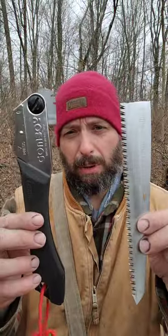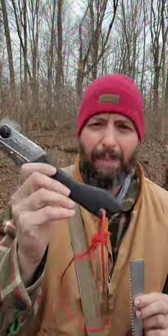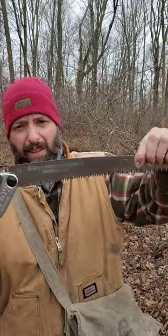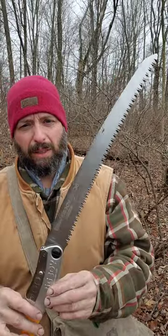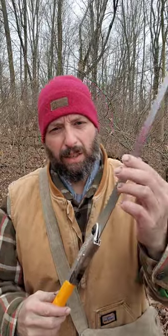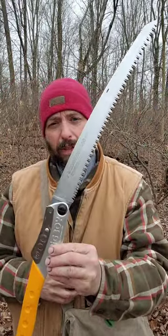In a previous video I showed you my broken silky, and this was user error. I have not given up completely on silkies — I still prefer their larger saws. Silky makes a lot of great larger saws, and this thing is pretty cool. This has actually replaced my buck saw. For years I used a takedown buck saw, and this thing is faster, easier to use, more convenient, and they seem to be built a little bit stronger than the smaller saws.